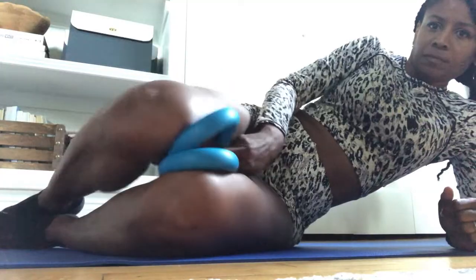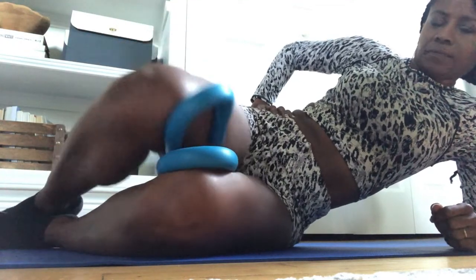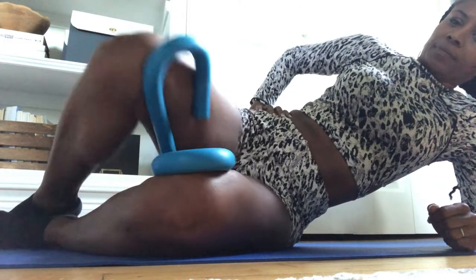For our next move, we're going to turn over to our side. This is a way to sort of focus on one leg and then the other. As you see, just bringing the knees together — and then you would flip over to the other side and do it on the other leg.